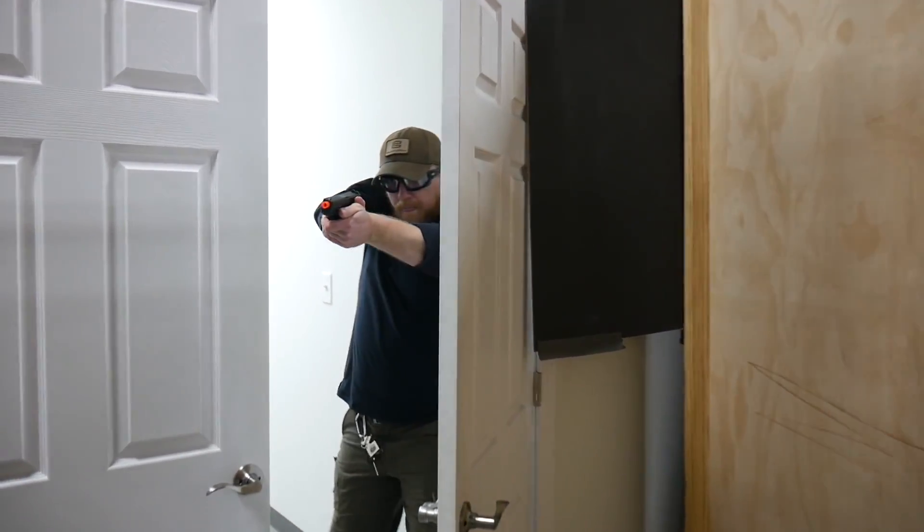Hey guys, Ken with Provectus Group coming to you live from Airsoft Junkies in Norcross, Georgia. The reason why we're here is because this is going to be the site for all of the Provectus Group Force on Force classes happening here in Georgia. I wanted to make this video to try to give you an idea of what Force on Force is and why it's important.